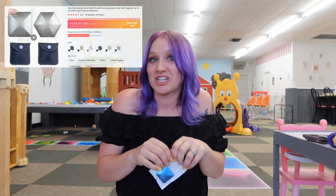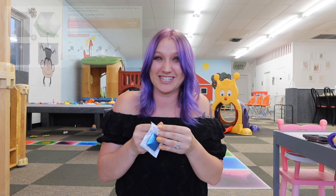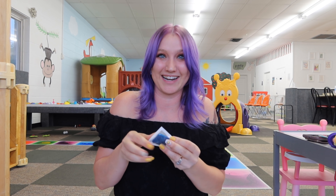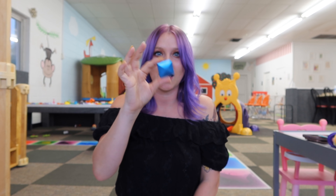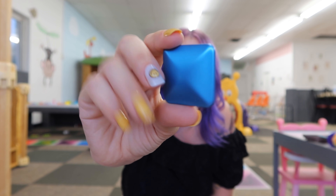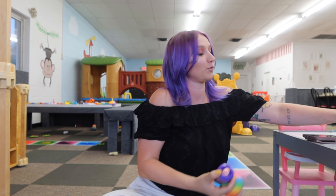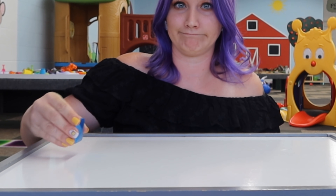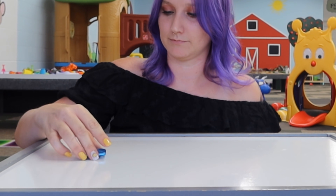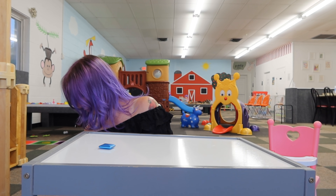This last thing — I don't know if this counts as a fidget but I am so excited about it. I saw the ad for this and I knew I had to try it. It's literally just this little square but let me see if I can show you guys what it's supposed to do. Okay, let's see if we can get it to work. Come on, the ad made it look so cool. Let's give the table a little elevation.